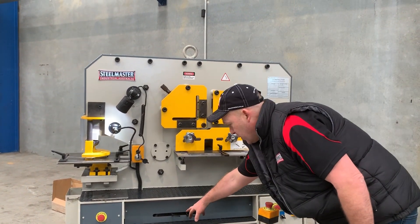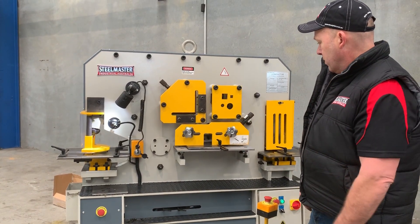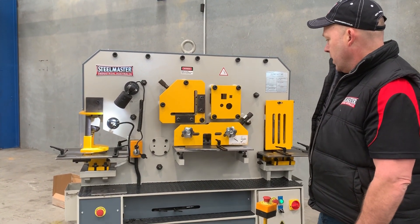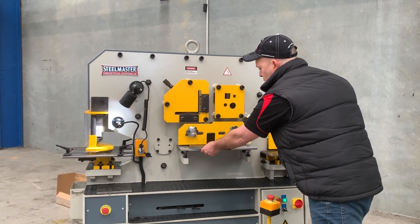Now you can see those little limit switches there. You can set those limit switches so it doesn't have to stroke all the way. And that's just cropped a bit of 12mm plate. We'll pull that out.